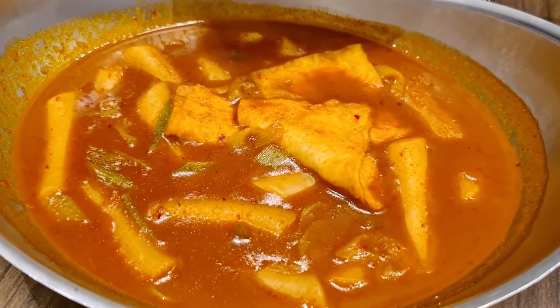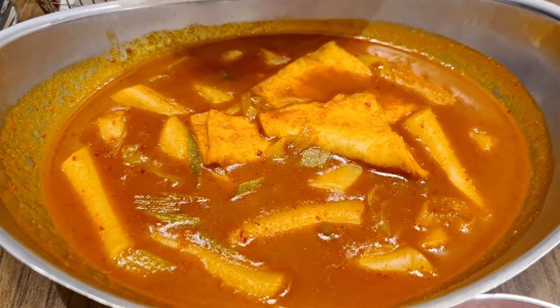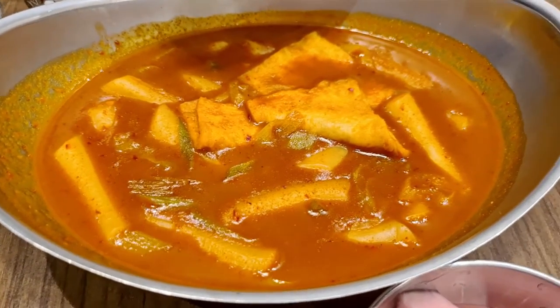And then here we have one of the best — the main star. The tteokbokki. One of the best that we've eaten so far. We really like it here.